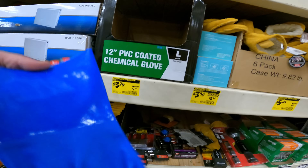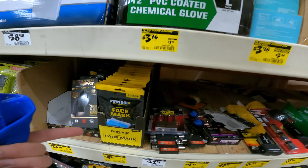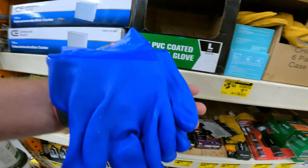For all your chemical needs, we've got the chemical-coated gloves — $8 down to $3.76. SKU 1005-397-302.